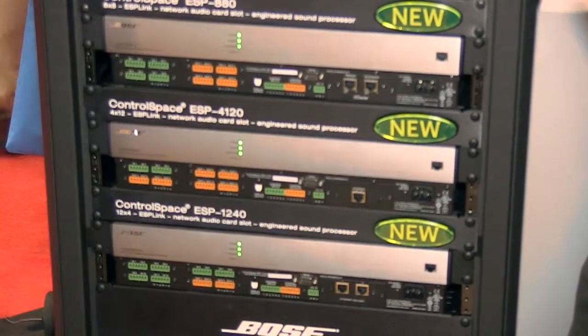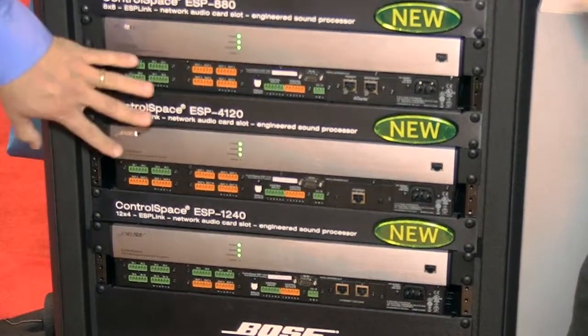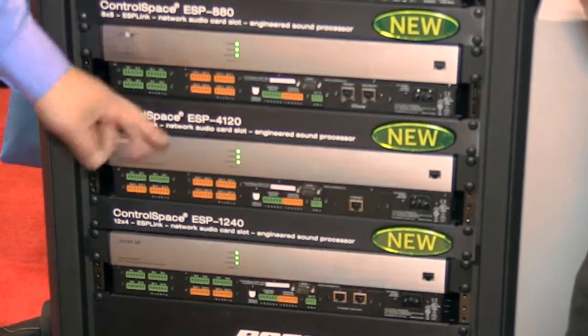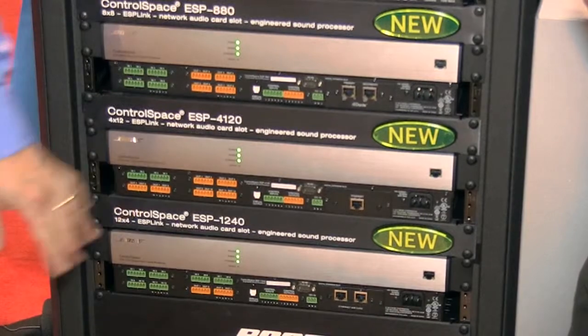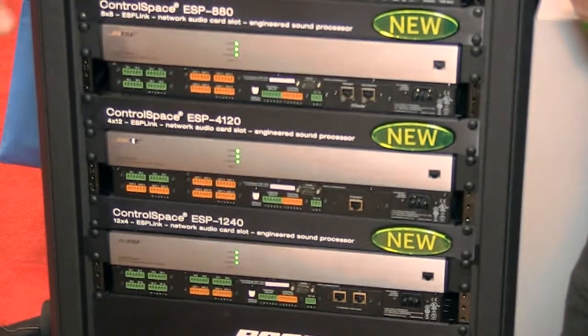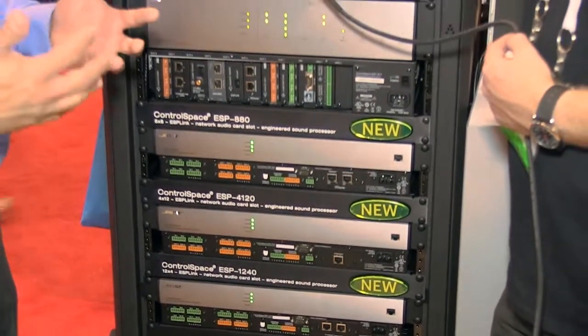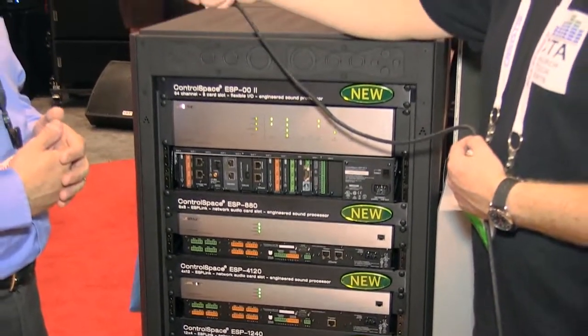What's really special about these products is that, as you can tell by the model numbers, we have three configurations: 8 in by 8 out, 4 in by 12 out, and 12 in by 4 out. These are very high-quality audio preamps, getting to greater than 115 dB dynamic range, which is pretty significant.